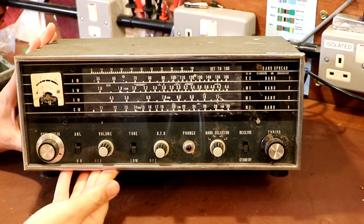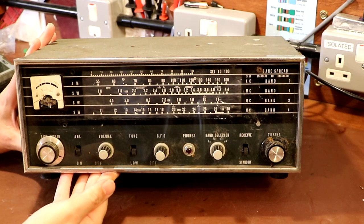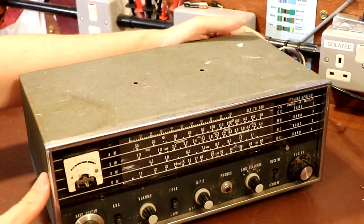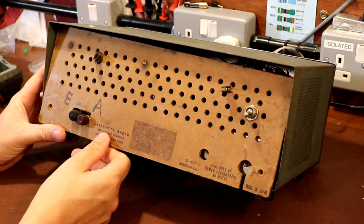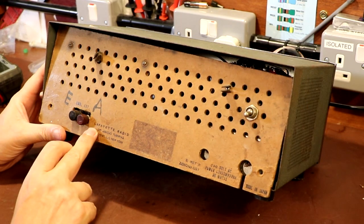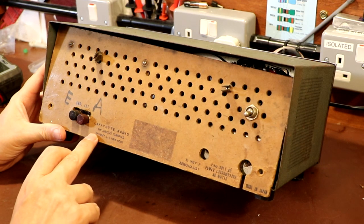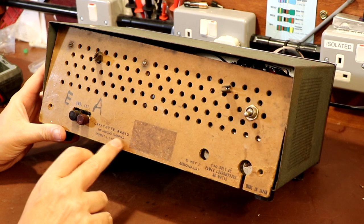I'm not exactly sure what to call it. Taking a look at the front panel here, I can't actually see any obvious manufacturer's markings. But as I've often said, the best thing to do is just turn it around and have a close look at the bottom before we go any further. We've got a little bit of maker's information. It does say it is a Lafayette radio here, and it mentions Jericho Turnpike,